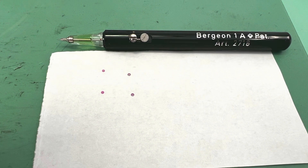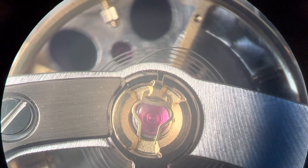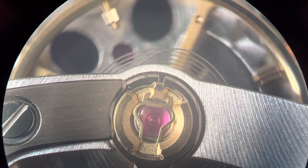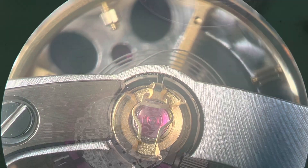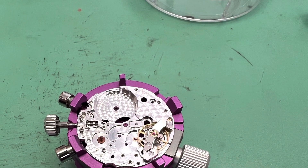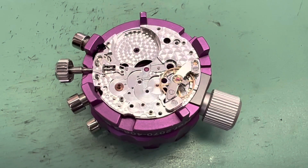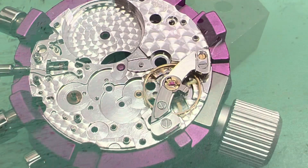Here we have the capsules. Get these done then install them into the balance bridge, and don't forget to oil the capsules for the escape wheel. Now here we have the capsules installed and we check the balance end shake and make sure that the balance is free.